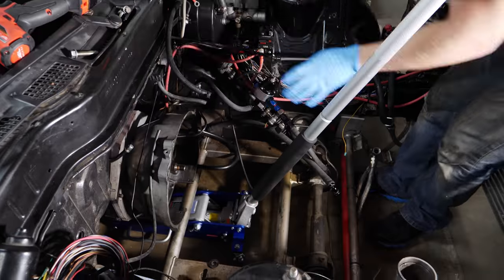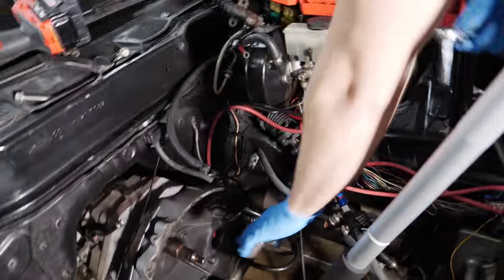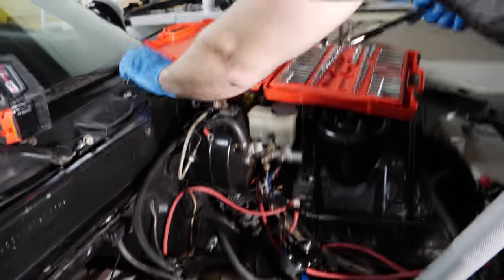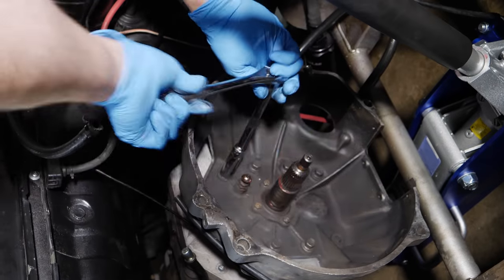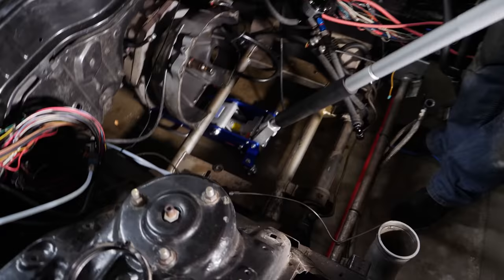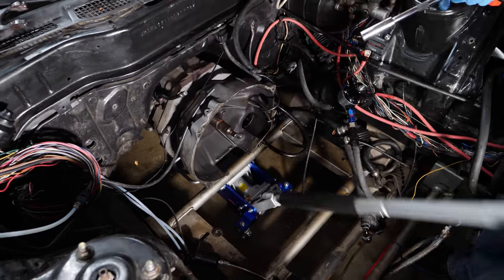This is an eight-bolt bell housing. A lot of FCs came with six bolts, and the general consensus is that eight is stronger and better — that's what we want. Since I've never taken this off this particular one, it was already attached to that plate on the T56 Magnum. I put a jack here because it looks like the transmission is going to fall over the moment I get the plate off.